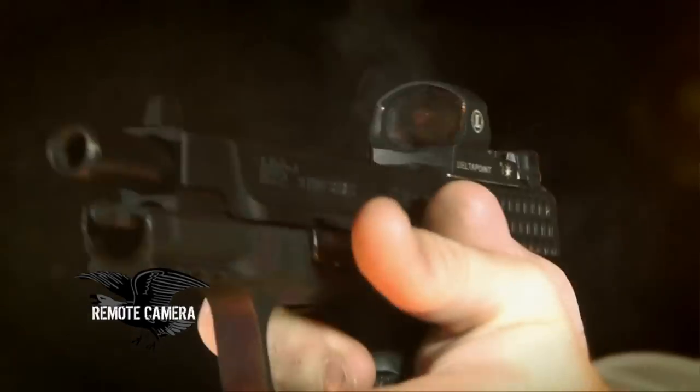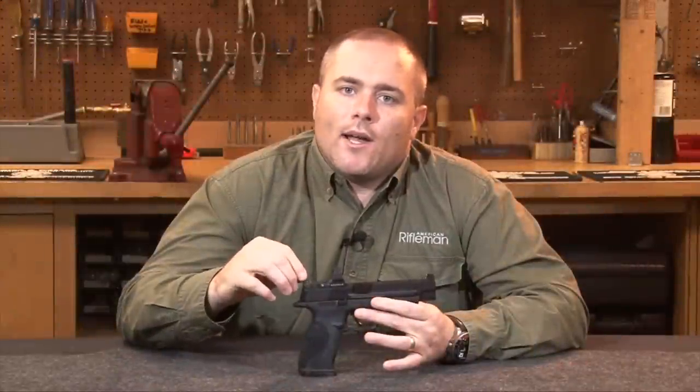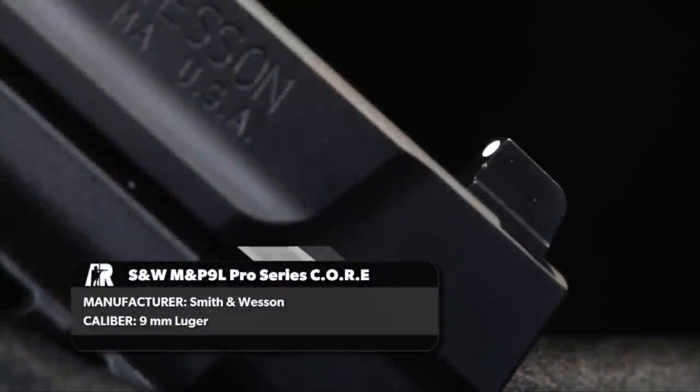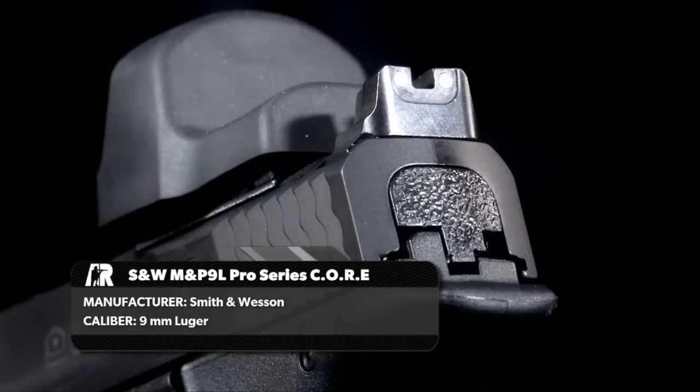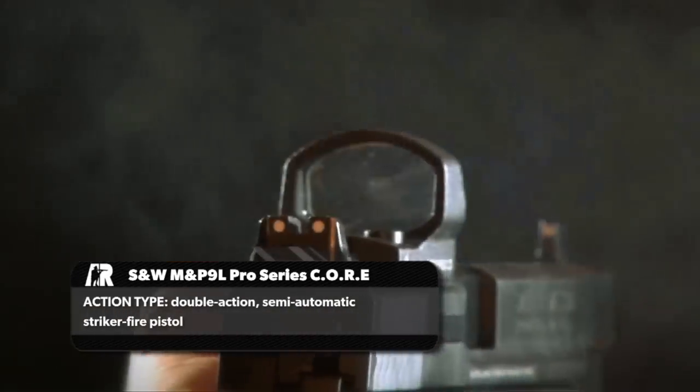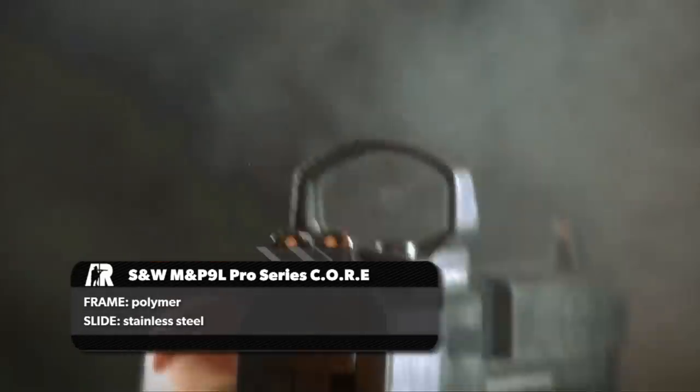Adding to the versatility of the gun are the three white dot sights. You'll notice how high they are — they sit high enough that when combined with, say, the Delta Point, you can actually co-witness through. So you can use the red dot sight or your standard fixed sights.